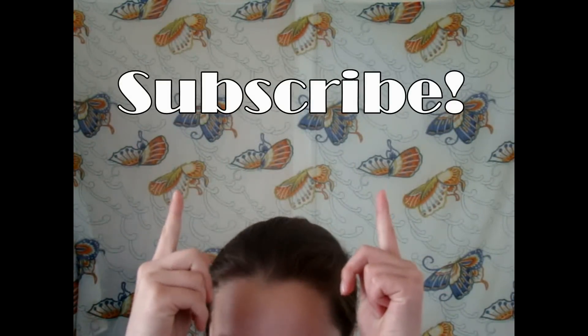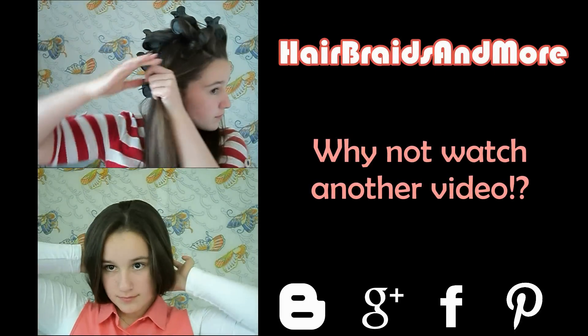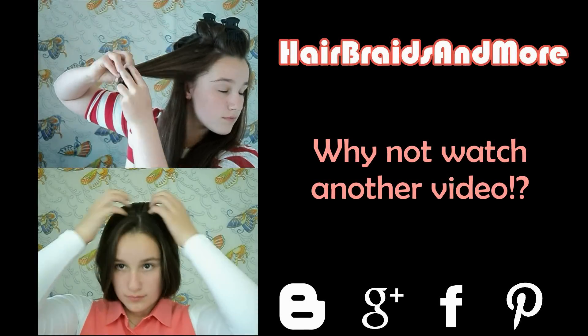Make sure that you like this video, comment down below, and click that little subscribe button up there to subscribe to my channel. Bye guys! Why not watch another one of my videos? The two videos are right there — you can just click on them and watch another one, and follow me on my social media links.